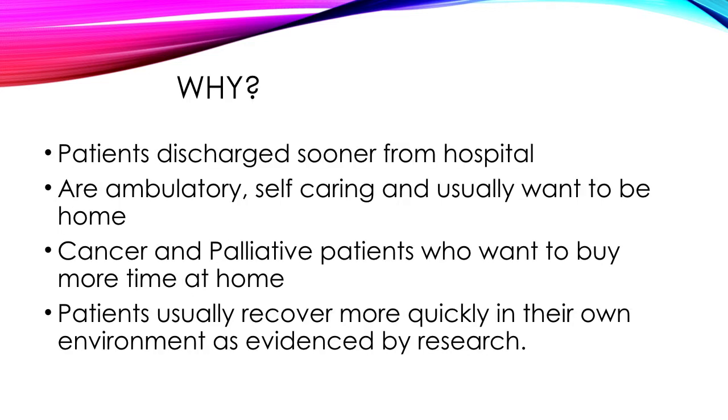So why are patients coming out of hospital with chest drains? Patients are being discharged sooner for many reasons: cost saving, hospital avoidance, and also avoiding the risk of patients contracting nosocomial infections in hospital. Patients are ambulatory, self-caring, and usually want to be at home. Cancer and palliative patients want to spend more time at home. Patients also recover more quickly in their own environment, as evidenced by research around hospital-in-the-home care — with their own bed, their own food, and family around them.